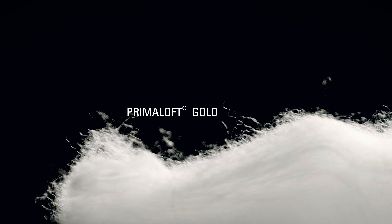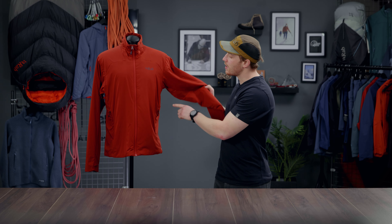The Zen Air Lite uses Primaloft Gold Active Plus synthetic insulation which is fast drying and great in damp conditions. This is positioned throughout the jacket except under the arms, where there is no insulation to help manage heat better.